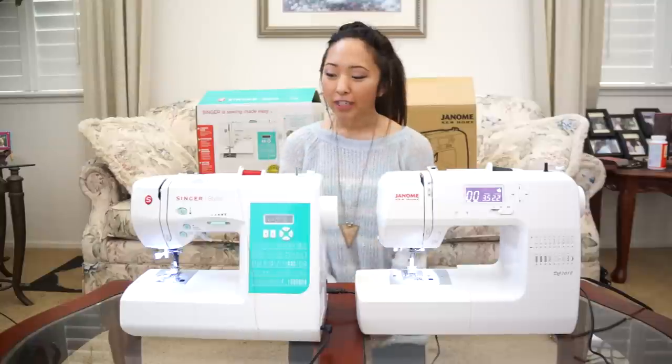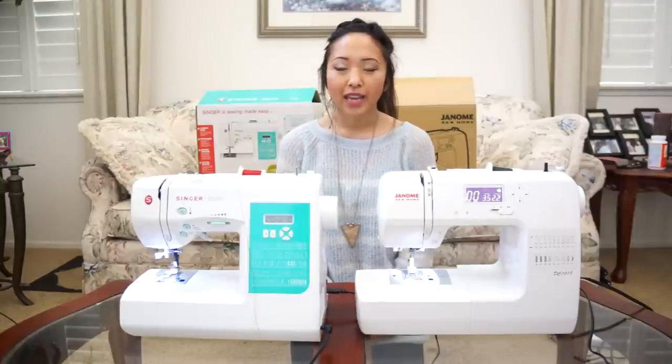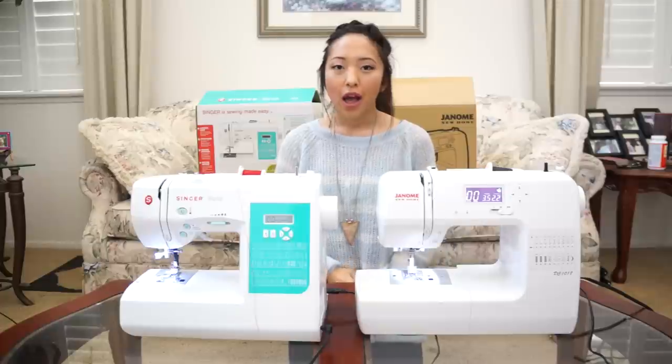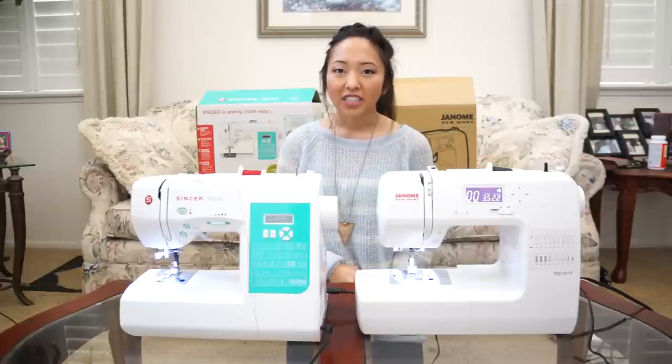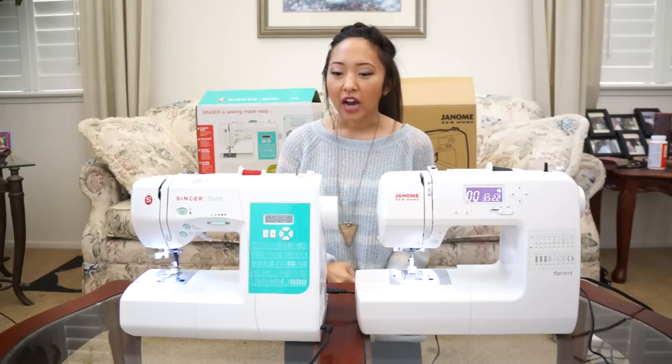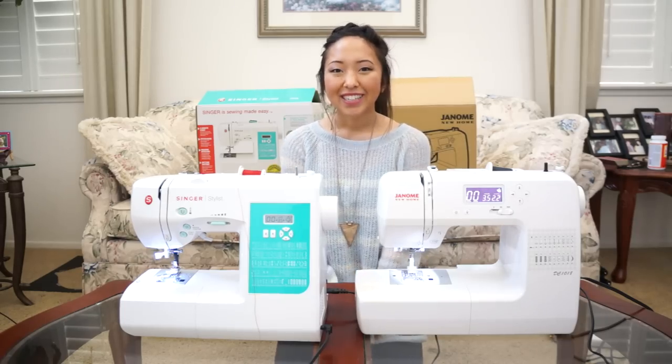So what I'm going to be doing first is reviewing each of these machines individually, and then at the end of this video I will be doing a comparison where I'll just be giving you guys my opinion on which sewing machine I would buy. So let's get started!